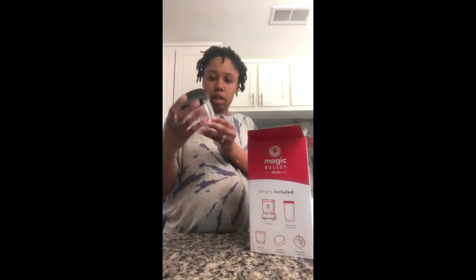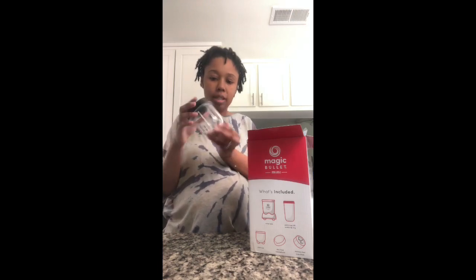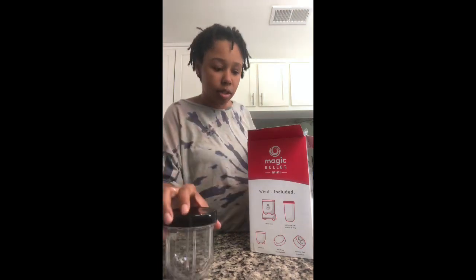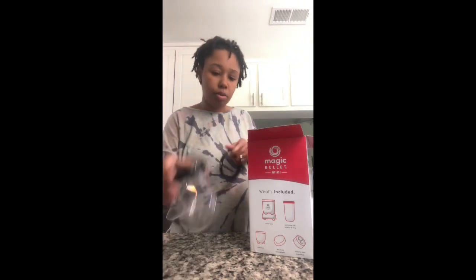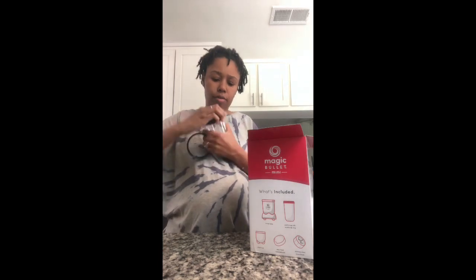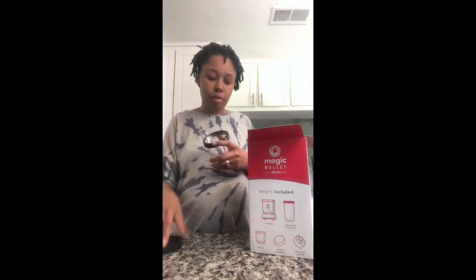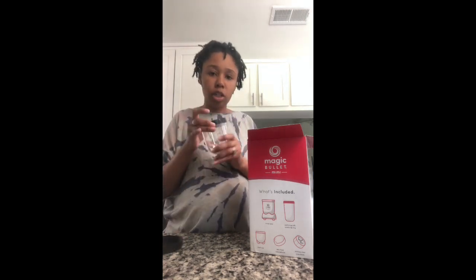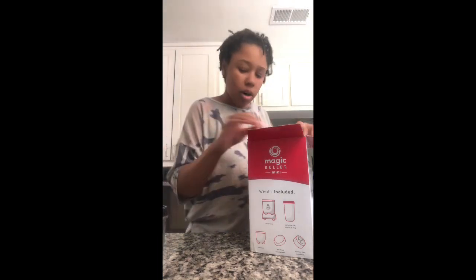So this is the little cup. It has a max line, but it doesn't say how many ounces — that's what I was looking for. I think this ring is for after you mix it: you take the blade off, put this on, and I think you can drink straight from it.